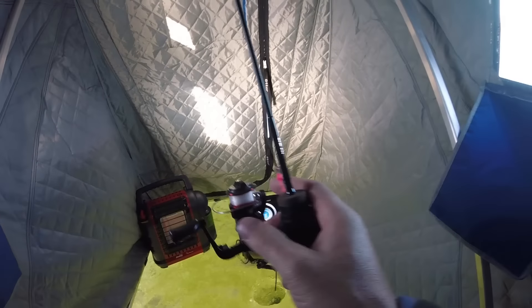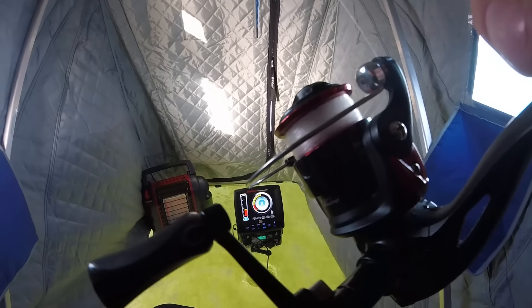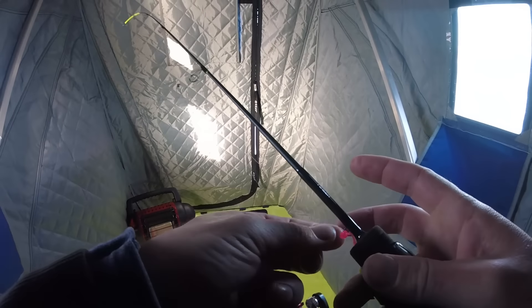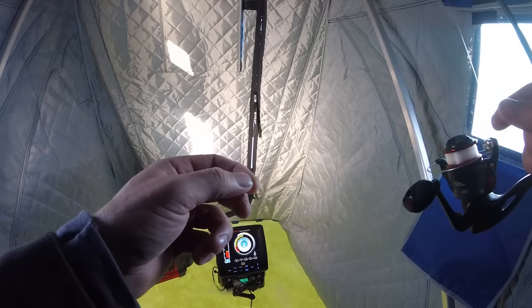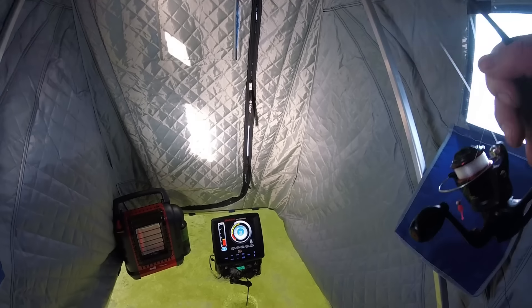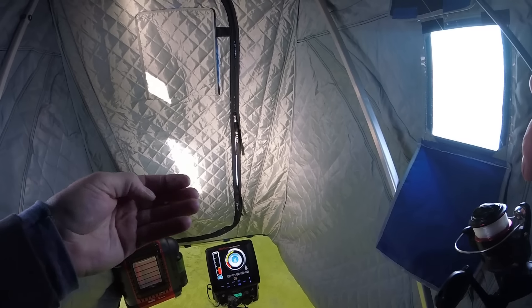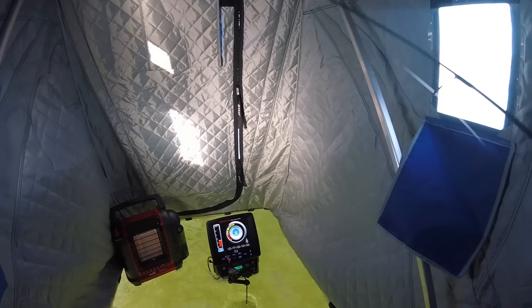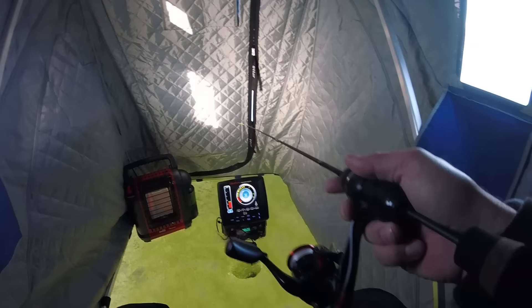I'm back today, getting this stuff set up. Doing some bluegill fishing again, but this time I've got a little tiny three millimeter jig with a plastic on it. This plastic is called a Sailor, made by Alex over at Panfish Pirates. I don't use plastics too often for panfish — bluegills anyway — but I use a lot of them for crappies.